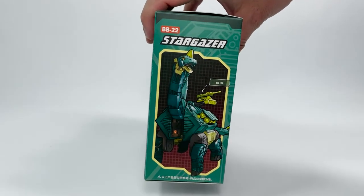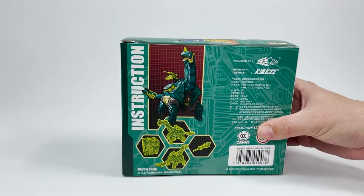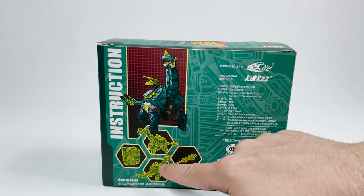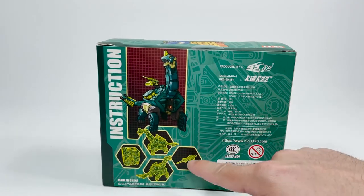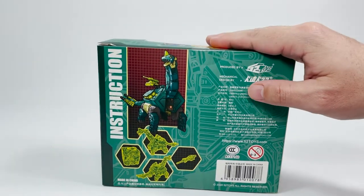The other side we have our animated picture of him — very cool. And the back shows our little disclaimers and warnings, and then him in beast mode on both sides, box mode, and his weapon. Cool. So let's go ahead and get him out of here.